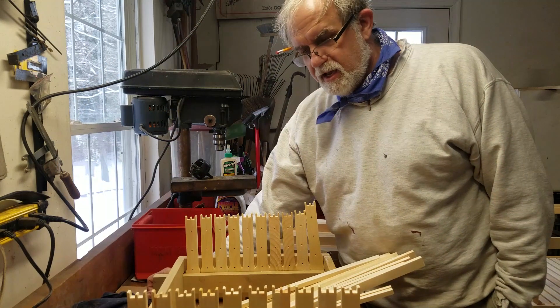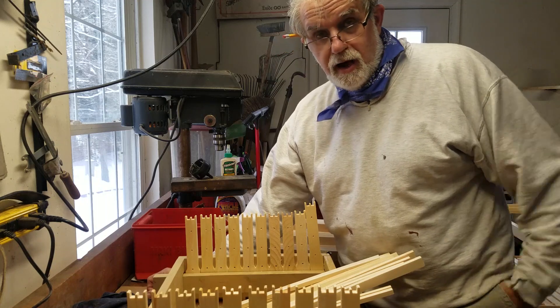Hey everybody, it's Mark from G's Bees and I am going to show you how I assemble frames.